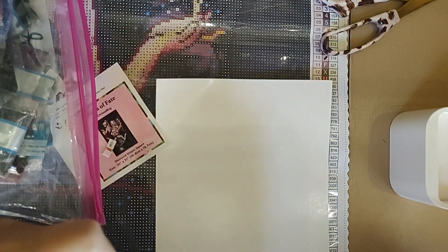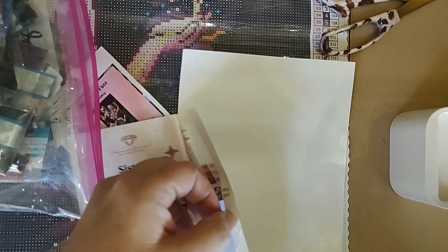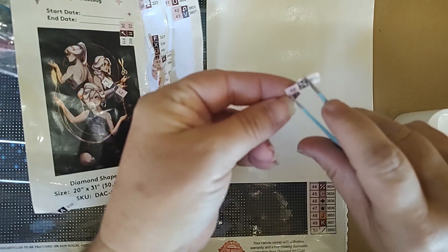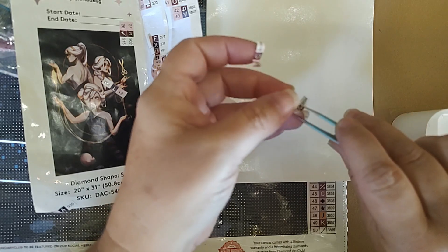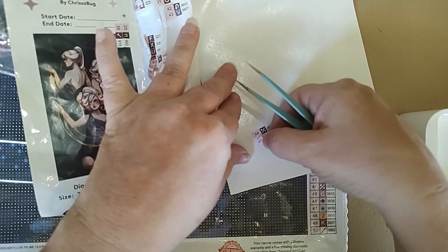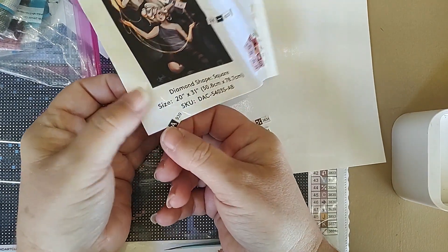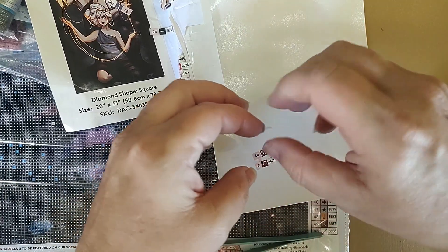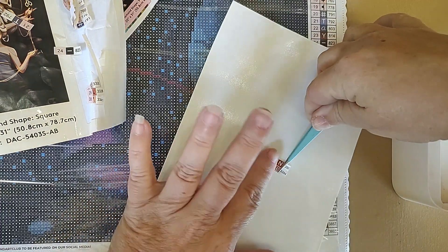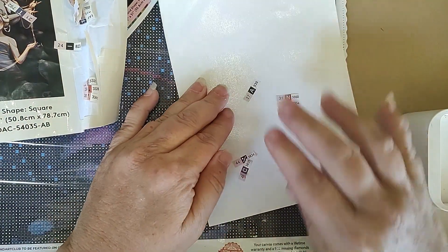I don't even know what to tell you guys. Like I said, it was 50 colors — I don't see number 50, I clearly see number 44. So we have 44, 45... I've got 27 hanging off the edge over here. Okay, 27 in this little middle section. And 31 and 32 came off. They're not staying.